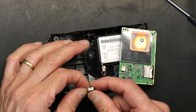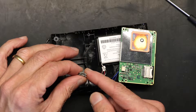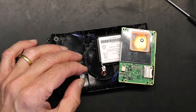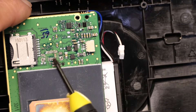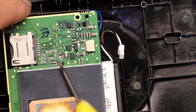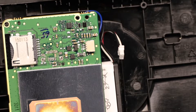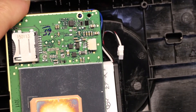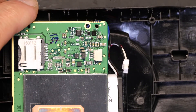So this is our USB port that needs to be re-soldered. The first thing we need to do is clean up the area. Somebody previously put some type of super glue there, which is very bad — you never want to put super glue. Super glue is not conductive and it will simply create a very bad mess.